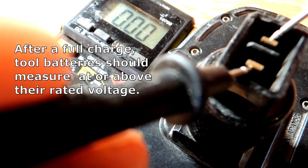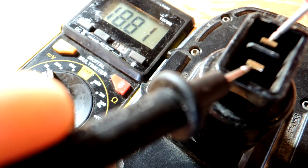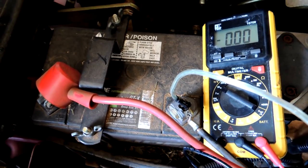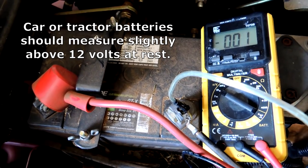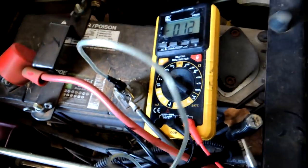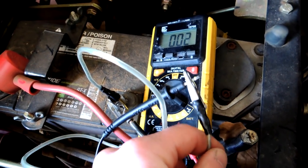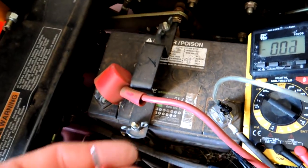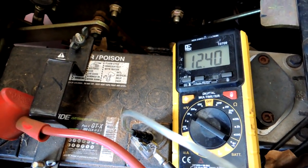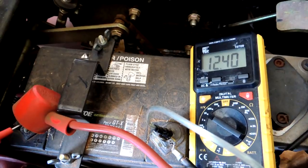Rechargeable tool batteries can be tested with voltage as well. This one should have 18 volts and I'm getting 18.8, so I'm in good shape. If that voltage were below 18 I'd know the battery is on the way out. Here's another example where you might measure DC voltage — in a tractor, mower, or car. All these systems are 12-volt systems. I have a clip connected to the negative side, and if I push my positive lead on the positive terminal I'm getting 12.4 volts, which is good.